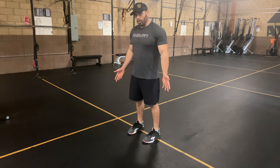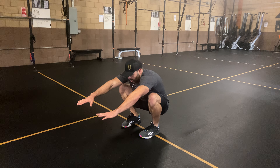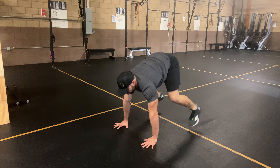Now I'm gonna show you a little trick on how I do it. I'm gonna cross my feet on the way back up. So again, sit back, butt to your heels as much as you can, roll back, cross your feet, get some momentum going, kick back to that burpee.